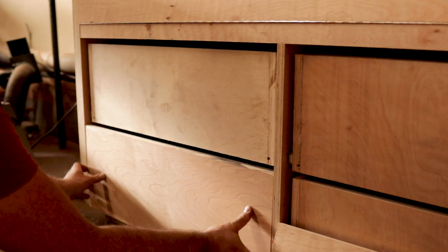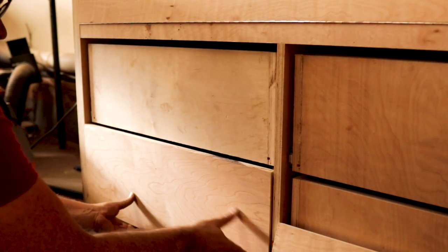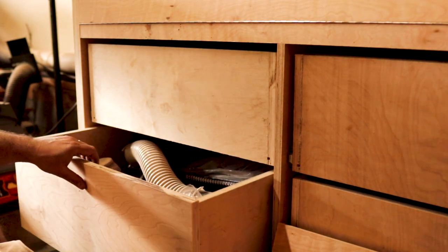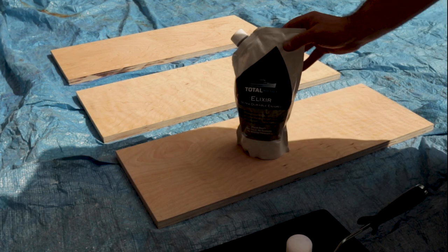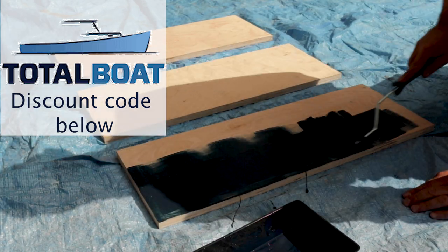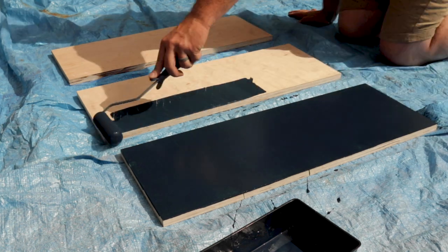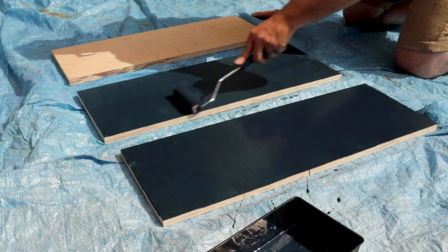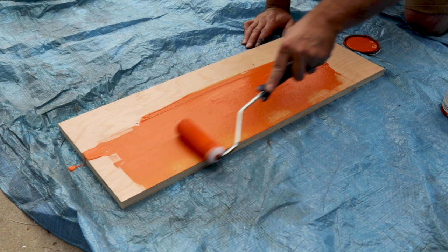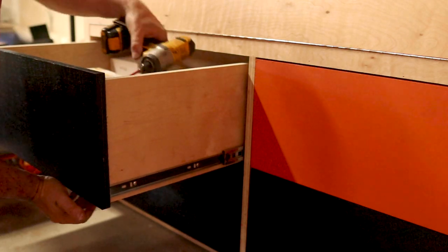I took the time to grain-match all the drawer fronts so I'd have seamless grain across all four drawers — however, I ended up painting them, so I could have used cutoffs and scraps. I used Total Boat's Elixir in Flag Blue. It's a really cool color — you can still see the grain through it. It dried fast and went on very evenly. My wife felt it looked a little mismatched, but I wanted a pop of color, so I painted one drawer front orange — which is also the one hiding the inner drawer tray.